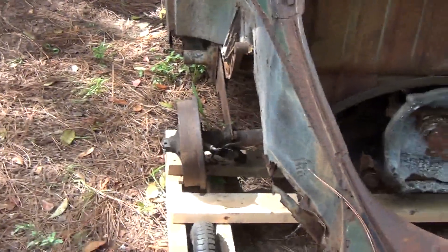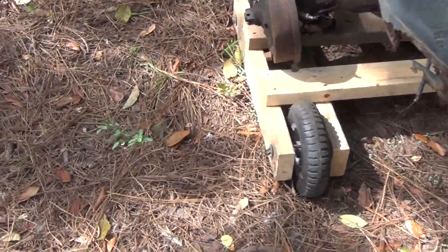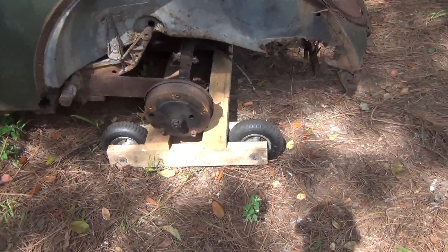The transmission wouldn't turn, therefore the rear drums wouldn't turn, even though I did have the drums free. So I built what you see underneath here — kind of like rollerblades, a rollerblade dolly.